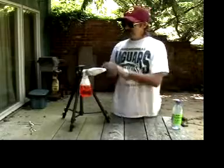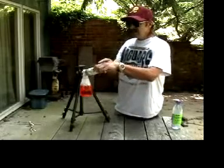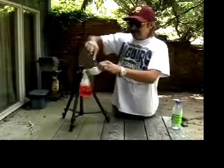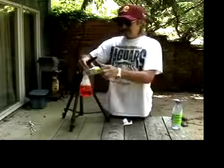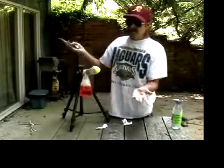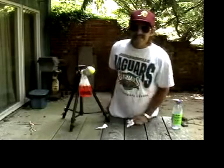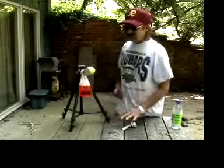Let us begin. The first part of the procedure is we remove the foreskin from our patient here. We shall call him Peter. So we simply slice the foreskin like this — very delicately. Like this. See there, it's done. Gabriel made a joke — the label says 'Top Flight XL.' Very funny, Gabriel. So that is done.